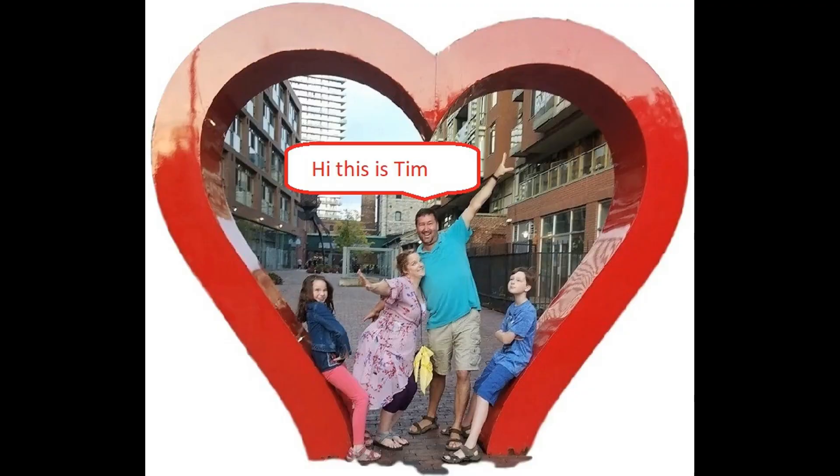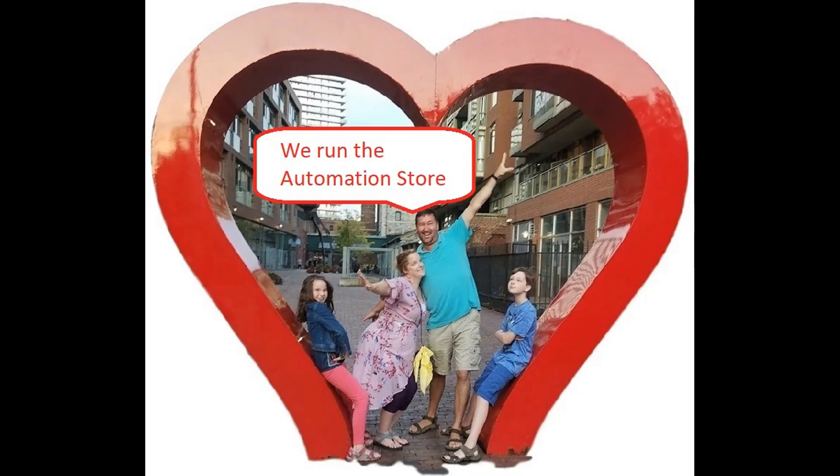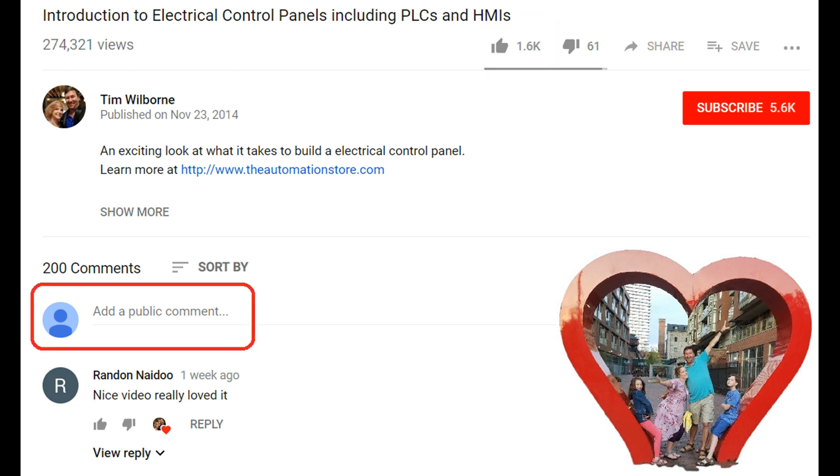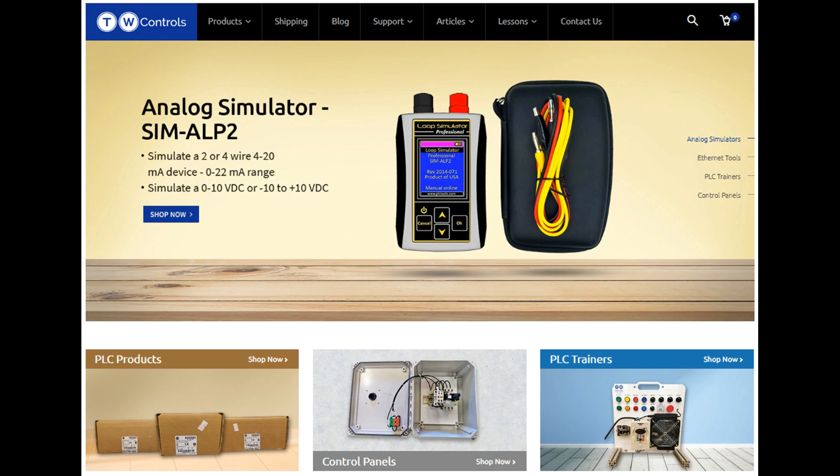Hi, this is Tim and this is Amber of TW Controls. We run the automation store. Be sure to subscribe for more great videos, and like this video and comment on what you would like to see next. Visit our website where we offer a full line of PLCs, simulators, control panels, PLC trainers, and more.